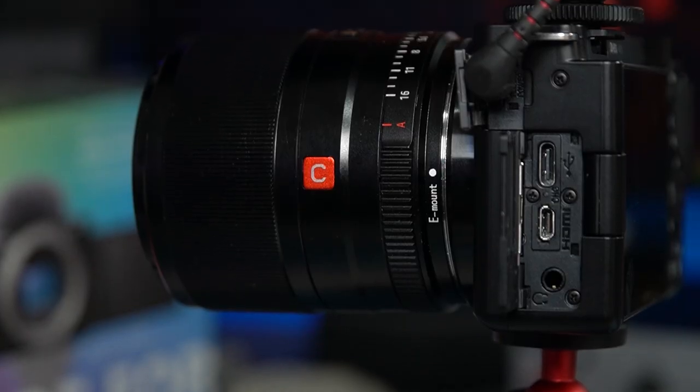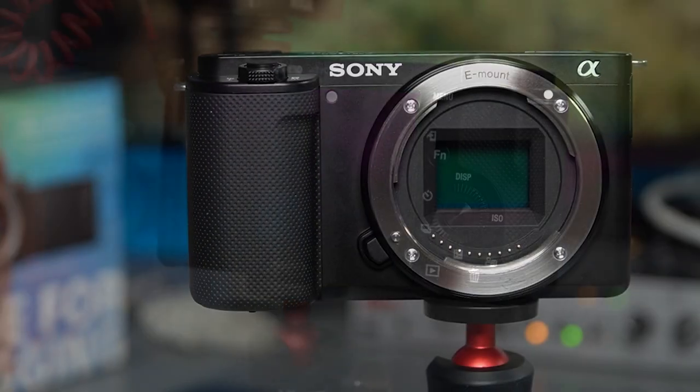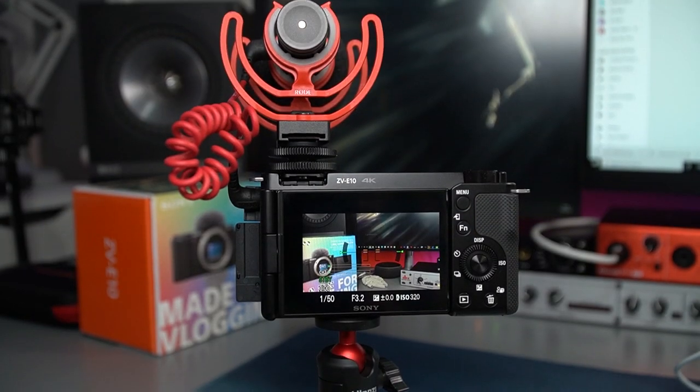That is why I got the ZV-E10 — I'm super happy with its release timing because I was going to buy an A6300 to essentially replace my A5100 that I have on a boom arm for overheads and unboxings. I wanted two 4K cameras, and even though I put most of my content out in 1080p, I find it nicer to have 4K for the crop factor — it's really useful for small parts in unboxings.